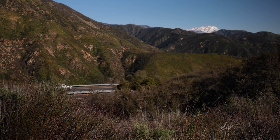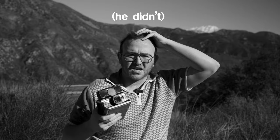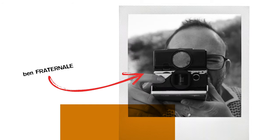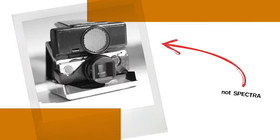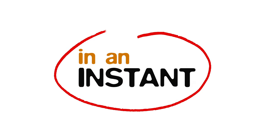Oh my god. Oh my god. Oh my hecking frick. I think I just saved Polaroid Spectra. He didn't. Now the story of a bumbling photographer who thought he saved Spectra, and the tool he actually used which kind of works. This is In an Instant.